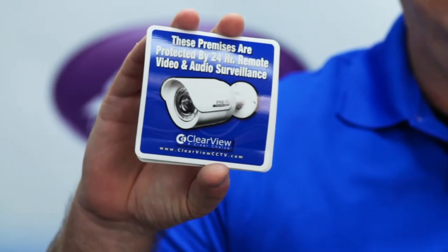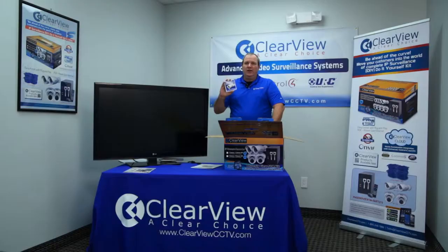The next thing you're going to find are great stickers. Surveillance is designed to be a deterrent, and having these stickers in your front window of your property or your business is really going to make a big difference. Folks driving down the street are going to see that you have a surveillance system.